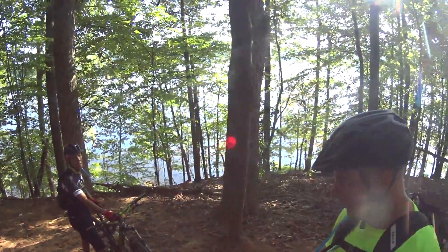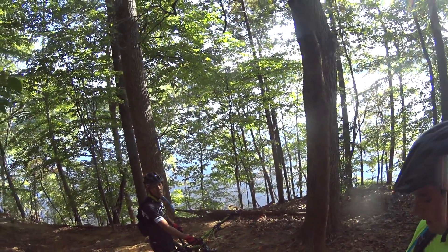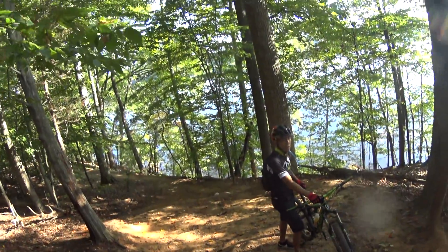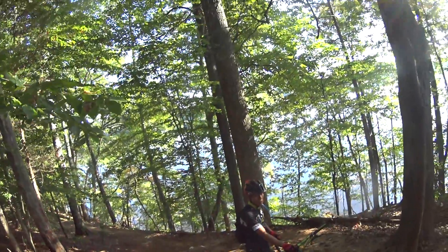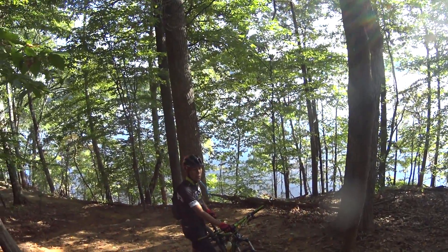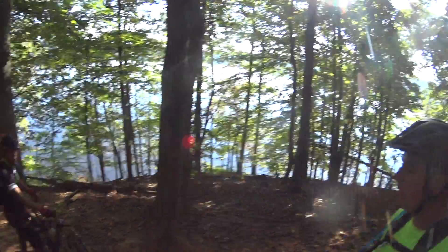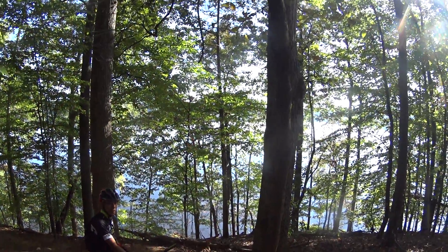Have you guys seen those — what are they called? Smart shocks or whatever? Oh yeah, the brain — or special? Yes, that's right, the brain. I don't know how, but it's supposed to know if the input is from you or the trail. I think they adjust with the trail, right? It's pretty awesome. Like, if you take a good hit it probably loosens up for a second.